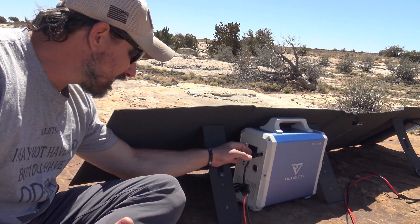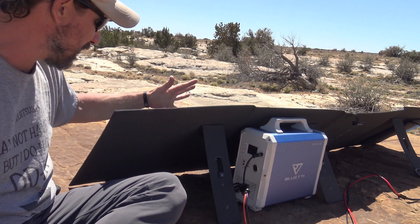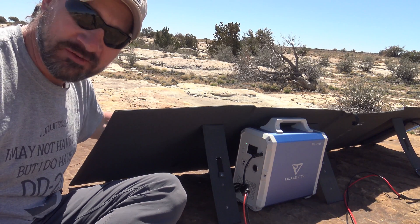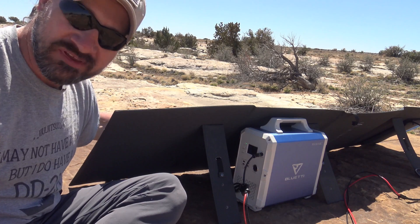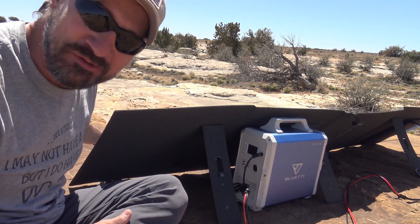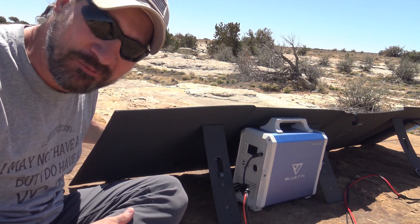I played a quick game and took my hand to shade the panel — the wattage input dropped to 127 watts. Then I used both hands and it jumped back up to 131 watts. So this panel works really well even when it's partially shaded.